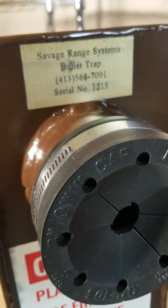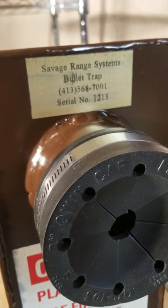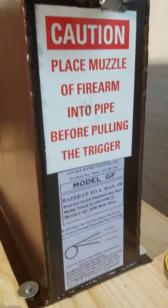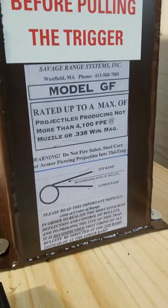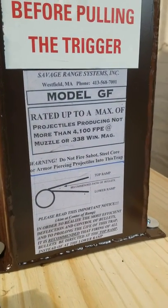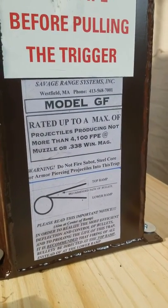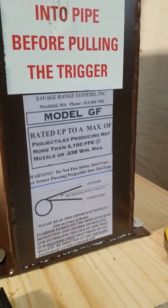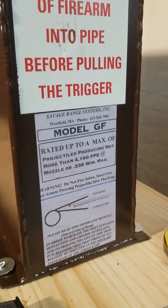It's serial number 1213, which gives you an idea how old it is. This is a model GF. The GF will take up to — they said anything short of a .50 caliber Browning. They said a .338 Lapua, not a problem.